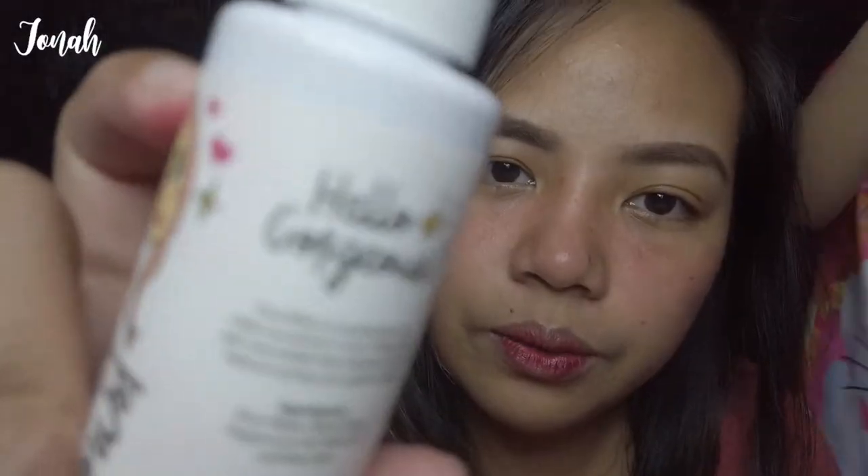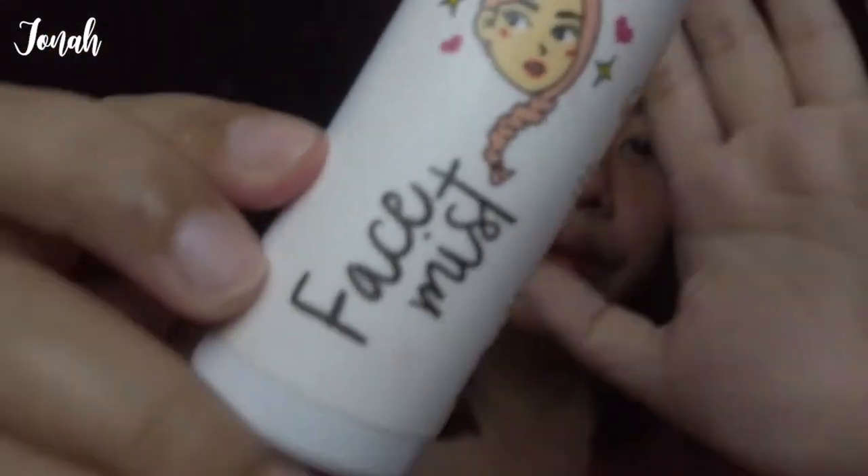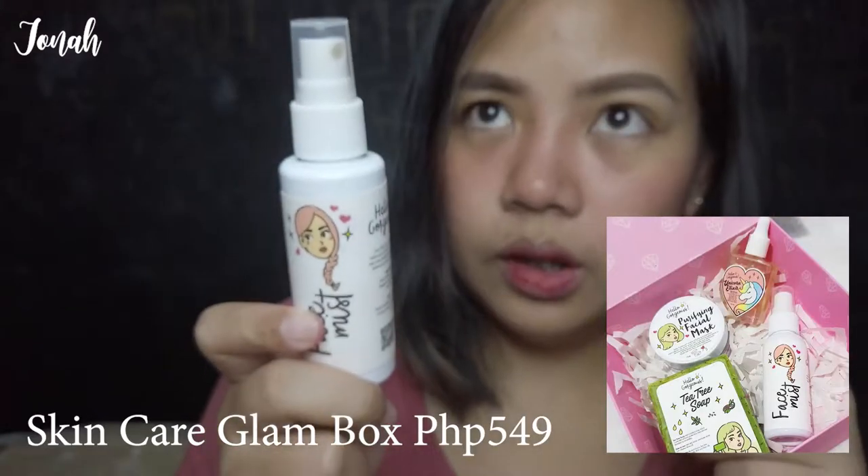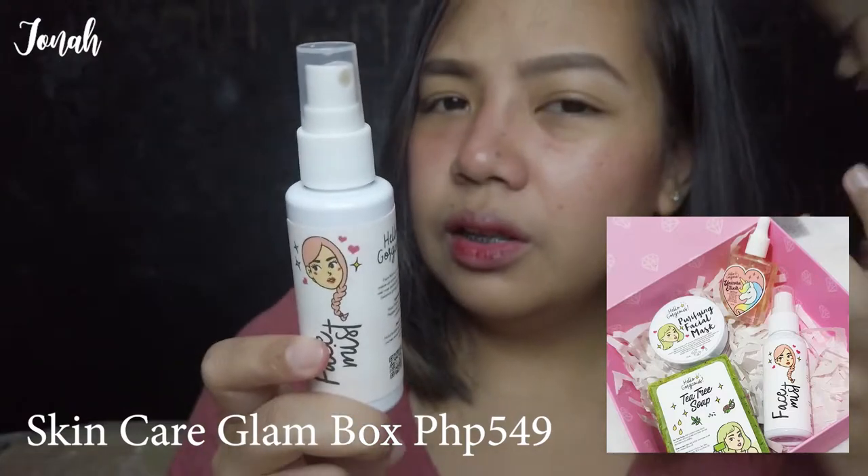Ang mist na ginagamit ko is from Hello Gorgeous! Gift lang ito sa akin ng jowa ng girlfriend ng aking kapatid. Mas gamit ko siya. Actually, set to — with soap, mask, tsaka parang Zero Unicorn Tear Stout. Malayo ha? So ayan, ganyan na.